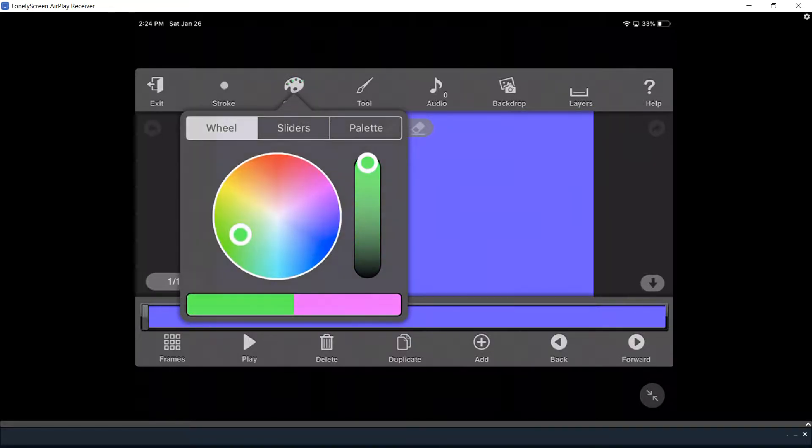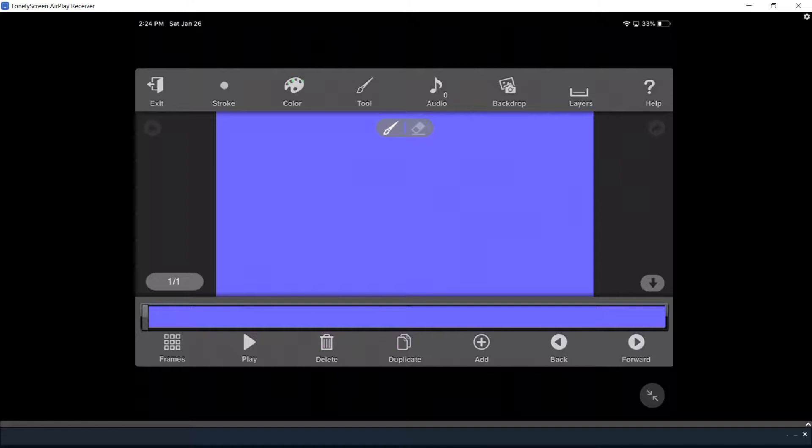Now I'm going to change the color to green, and we're going to do a different one. Starting from here, we're going to draw our guy, and then he's going to do — I think — a front flip.